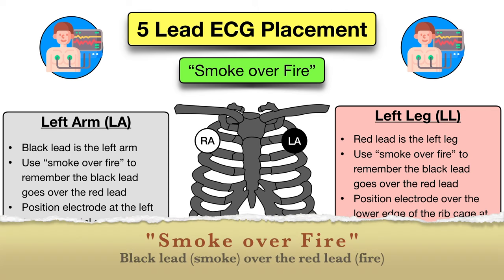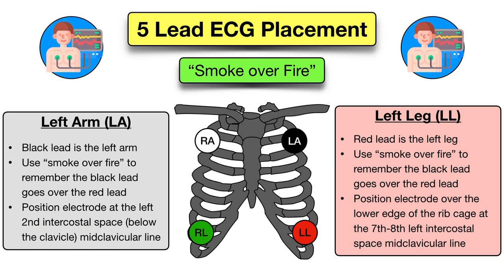Next you'll remember smoke over fire. This will help you remember the black lead, which is smoke, goes over the red lead, which is fire. The position is the same as what we just did on the right, but now it's on the left. The black lead is the left arm lead and you will place the electrode below the left clavicle at about the second intercostal space mid-clavicular line. The red lead is the left leg lead and you will place the electrode on the lower edge of the rib cage at about the seventh or eighth left intercostal space mid-clavicular line.